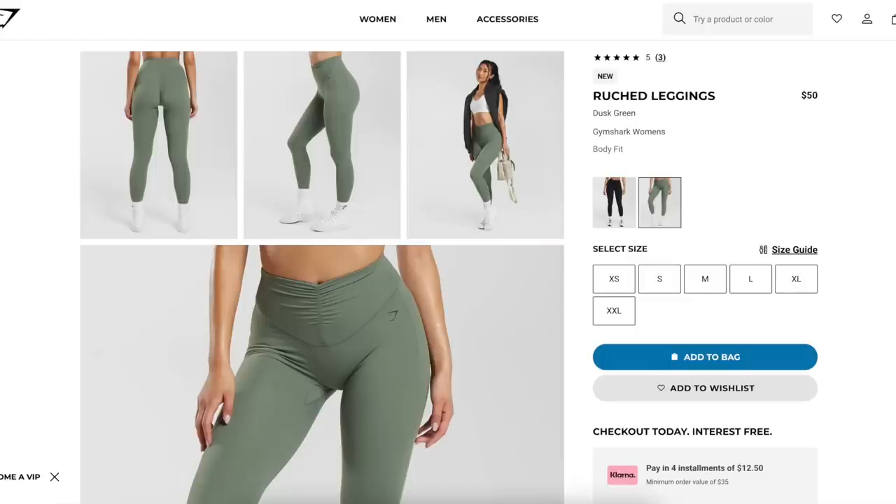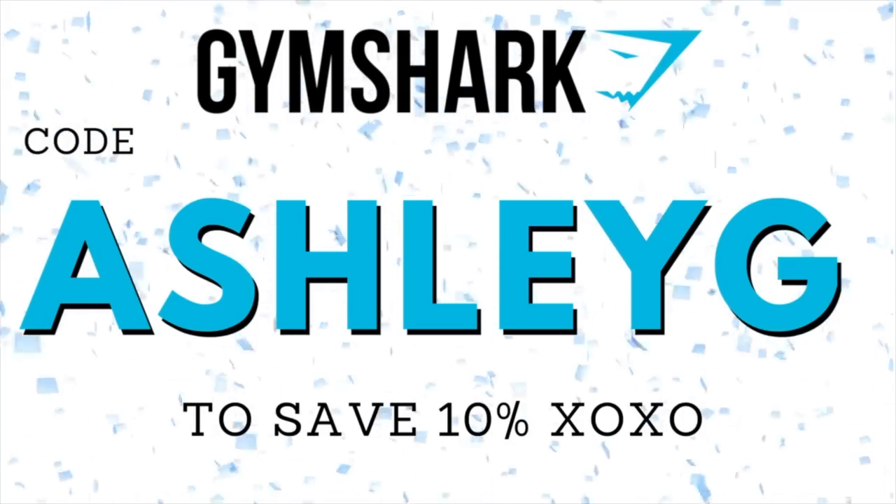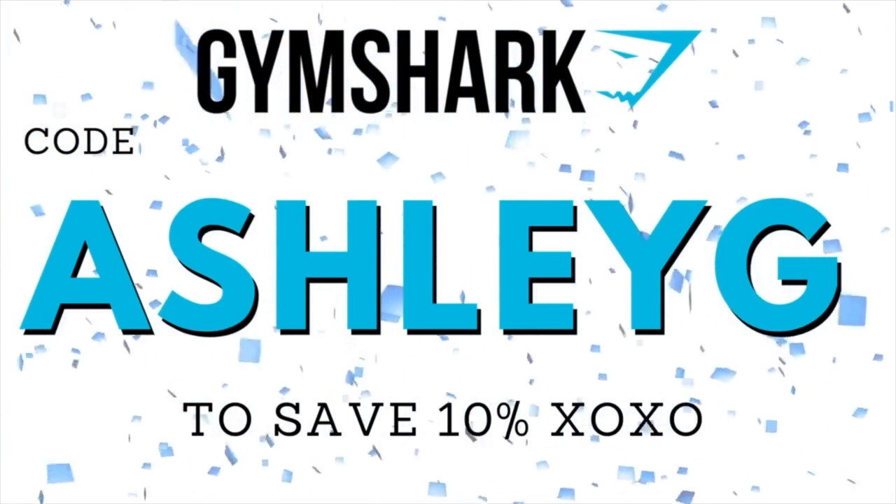Not only do we have the new camo that just launched, but I'm introducing a brand new Gymshark legging that I personally love. It was a spontaneous buy — when I saw it on the website scrolling through, Gymshark does random drops here and there without even letting you know about it. Definitely hit that subscribe button; we have a ton more Gymshark coming your way. If you see anything you like in today's video, I'll have it linked down below. You can use my code Ashley G at checkout — it saves you 10% off your entire Gymshark order and helps support this channel.